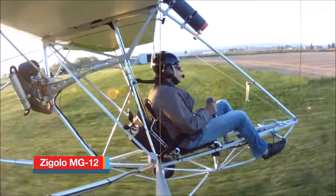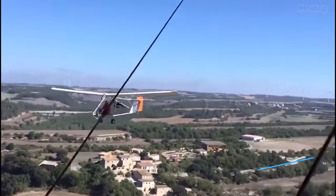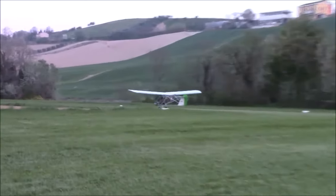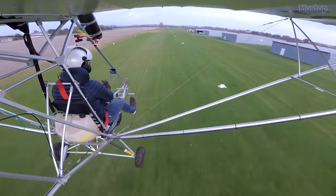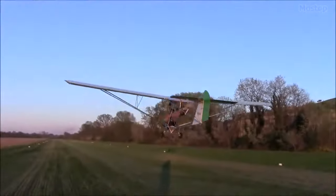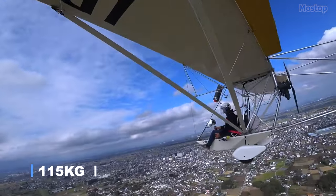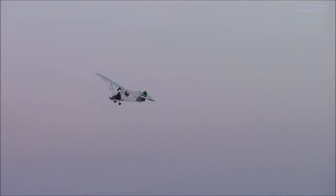Ziegolo MG12. The Ziegolo MG12 is an affordable ultralight aircraft that can be purchased for just $13,500, offering a cost-effective flying experience thanks to its quiet electric motor, which eliminates the noise, fuel consumption, and oil leakage associated with traditional engines. This Italian-built motor glider was first introduced in 2012 and is classified as an ultralight motor glider. Capable of taking off with a payload of 220 kg and requiring only a 100-foot runway, the Ziegolo comfortably adheres to FAR 103's 254-pound weight limit with its 210-pound empty weight. It offers 45 minutes of continuous flying time before requiring a recharge.